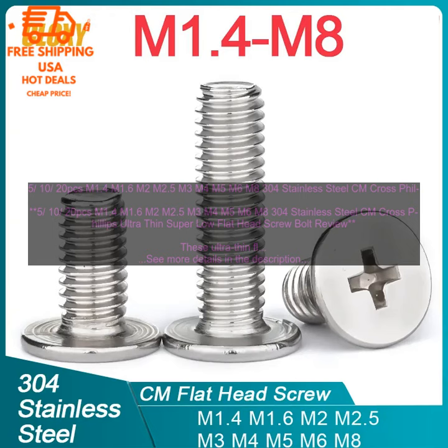Here are some of the benefits of using these screws. Strength: These screws are made of 304 Stainless Steel, which is a strong and durable material. They can withstand a variety of forces, making them ideal for use in demanding applications. Low Profile: The Ultra Thin Head allows them to be flush with the surface of the material being fastened. This can be a major advantage in applications where a smooth finish is desired.